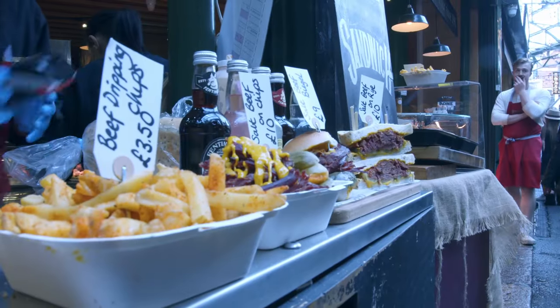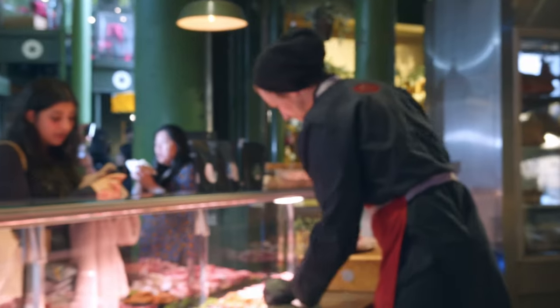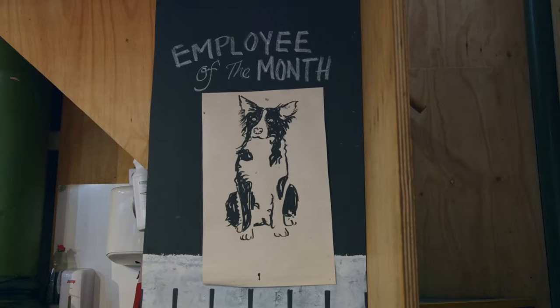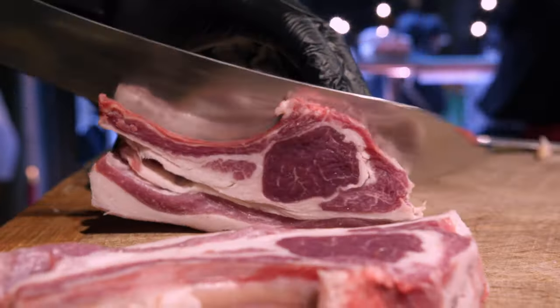So we're down at Borough Market today, where we sell all of our homegrown and locally sourced meat in the butcher shop and in the takeaway food operation. And today I'm going to do a little breakdown video of some very special beef that we had delivered in this week.